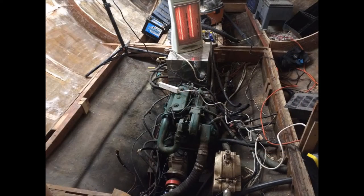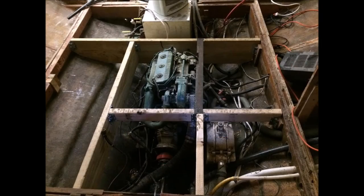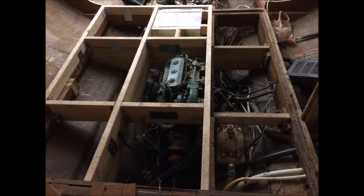So instead of trying to secure the existing supports in place, I decided to replace them completely. I also had another issue to contend with: the engine and the water heater stick up about three inches above the current floor level. So I raised this section about three and a half inches, creating a slightly raised platform where the galley will sit.